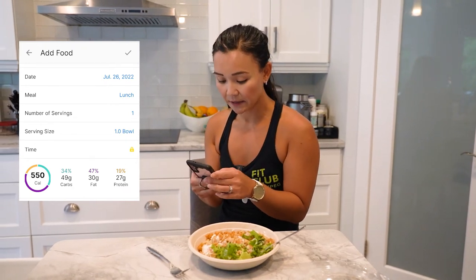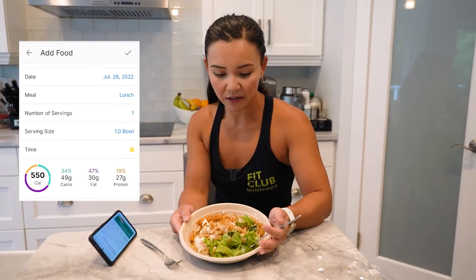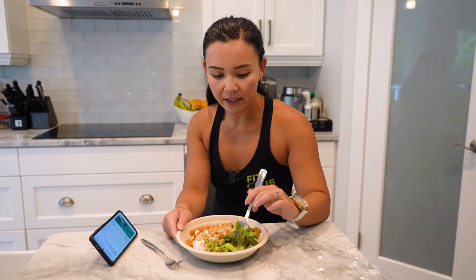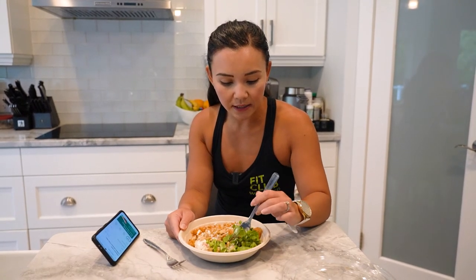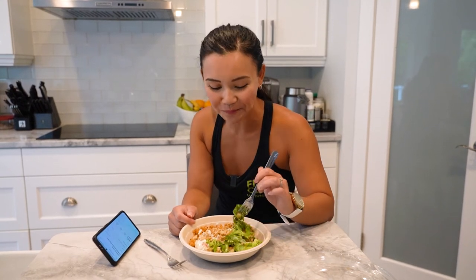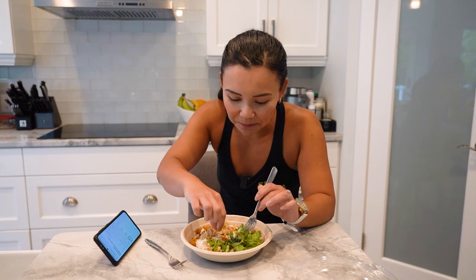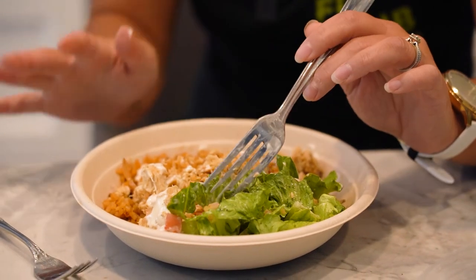I would definitely order the salad again. Presentation — I think it looks beautiful, it's very nice. I can see lots of the veggies here, the leafy greens, and I can see some tomatoes. What's this here? Is this a chip? It's a chip! So it looks like there's some fried onions, which I like, so there's lots of texture in the salad.